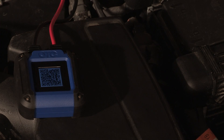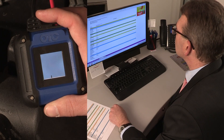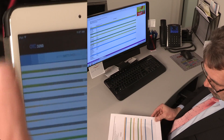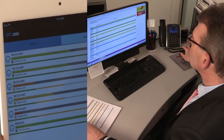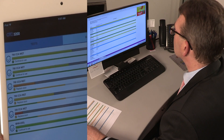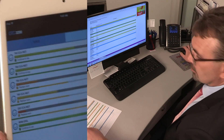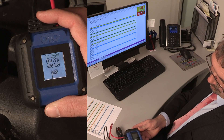The OTC-3200 also allows you to rapidly access your historical battery test data stored on your device or in the cloud server. This feature allows your shop to access information from multiple technicians' tools at one interface point on the web, allowing you to easily determine the condition of all batteries tested in your shop for any given period of time.